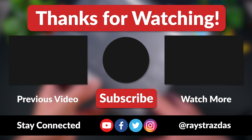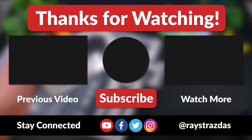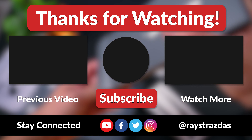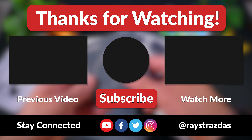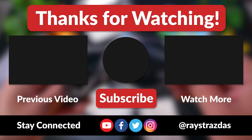Anywho, that's about it for this video guys. I hope you enjoyed it and found it helpful. If you did, be sure to give it a thumbs up and hit that subscribe button because it always helps out the channel. Also, don't forget to follow on Twitter and Instagram for much more. Until the next one, I'll catch you guys later. Peace!